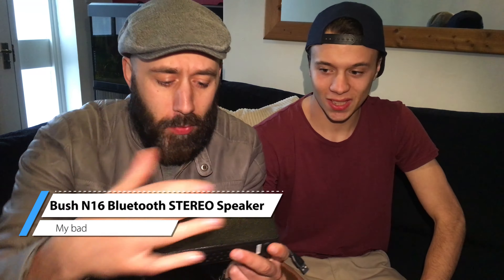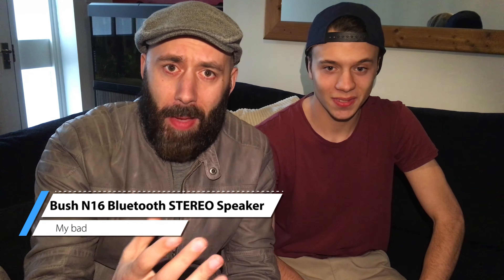Actually, it's a stereo speaker — that's because it has two drivers, and teenagers have a thing about minor details. We picked this up recently from local retailer Argos. Initial impression is pretty good; I like the look of it. It's got a very industrial look, quite typically Bosch — very simplistic.